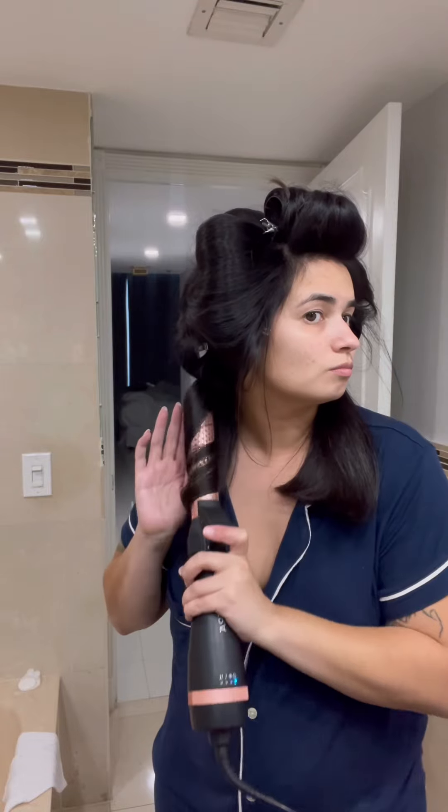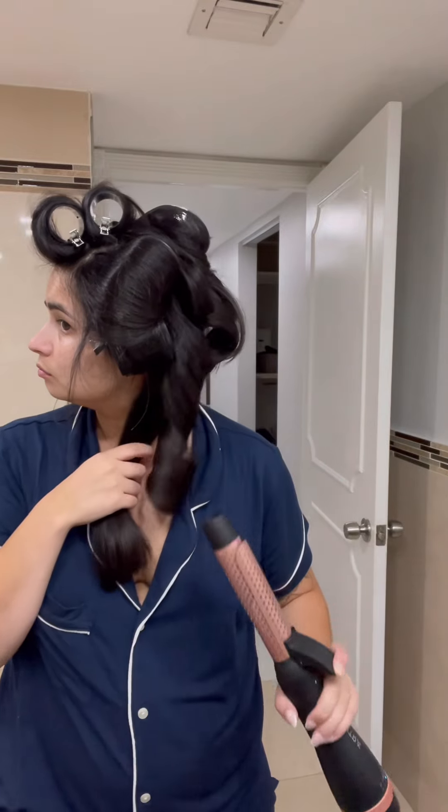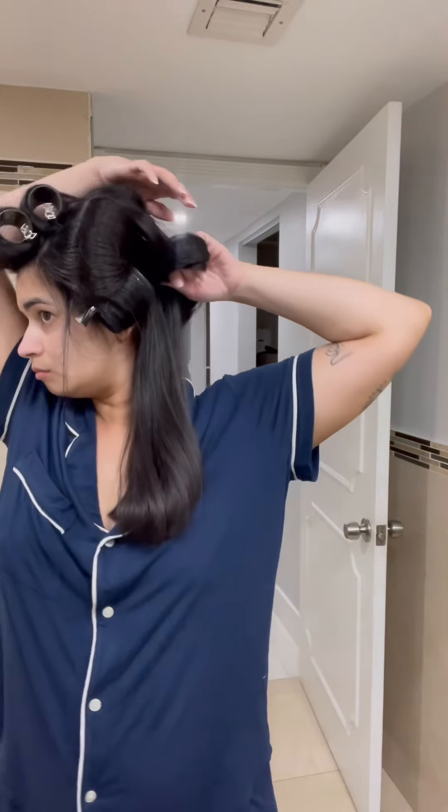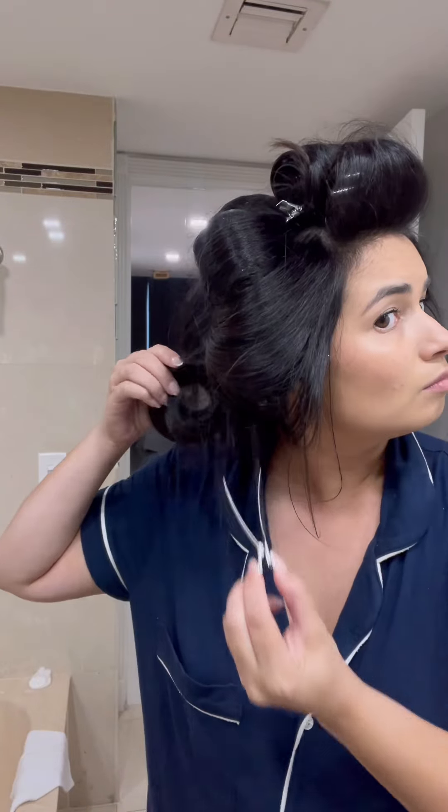The brush that I use has interchangeable attachments, so this one's the curling one. It's really cool — it just curls the hair with air, and then I'm just wrapping my hair around my hands and clipping them with the long duckbill clips. The longer they sit in your hair the better, because you want them to cool completely.